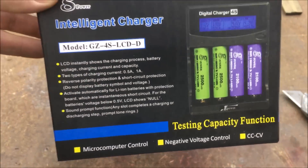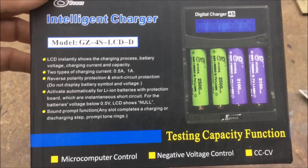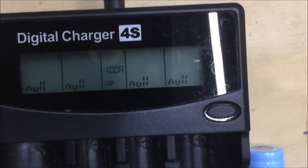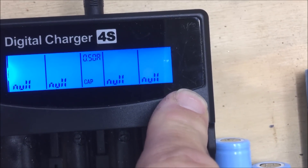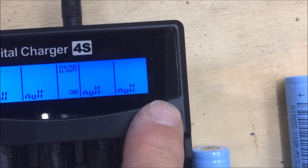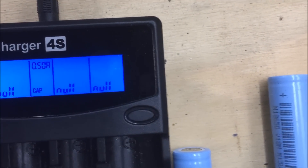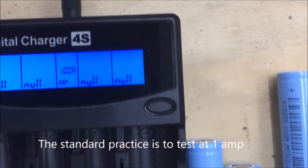That's the box the charger comes in — I'll put a link below where I got it on eBay. To set up the charger, there's a little button you can push and hold. You can charge at either one amp or half an amp. If you hold the button down it goes to capacity check mode, so you can check the capacity at half an amp or one amp.